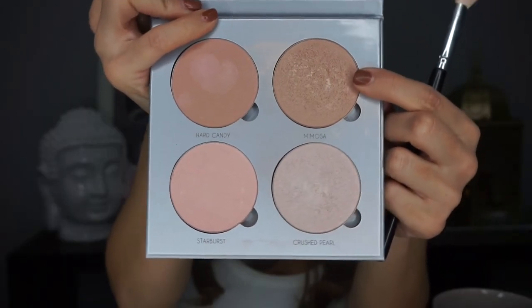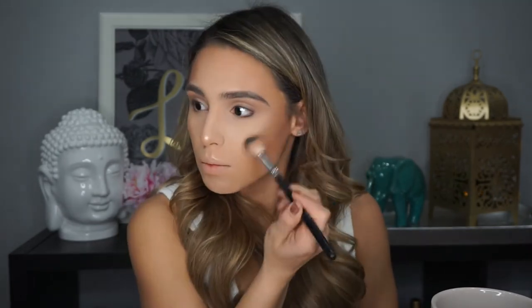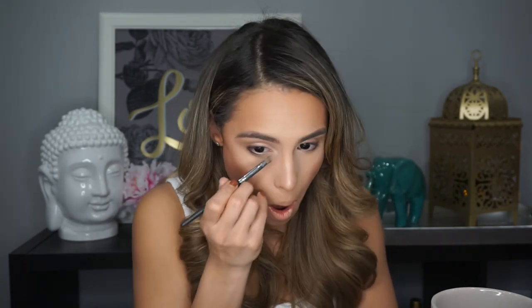Now using my Anastasia Beverly Hills Glow Kit in Gleam, I'm picking up the color Mimosa and spritzing my brush with a little bit of Fix Plus, then highlighting the high points of my face following my natural cheekbone line and the tip of my nose. I'm then picking up the Naked pigment one more time to highlight the highest points of my cheekbones for a little extra glow. I use this pigment so many ways — I just wanted to use two highlighters to make it extra today. Then I'm highlighting the inner corners of my eyes with that same pigment.